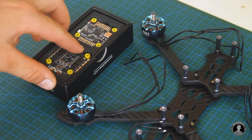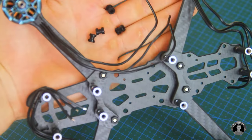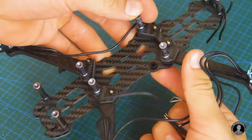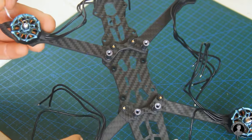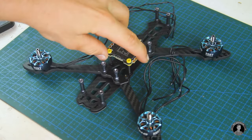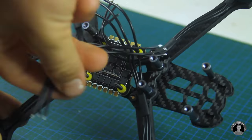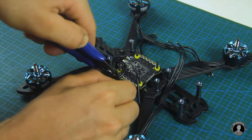Next we're going to install one of the stack modules — the 4-channel 50-amp electronic speed controller. To secure it, I'll first insert these 4 rubber grommets into the frame with some dental floss, a handy trick I learned from another FPV drone pilot. Now I can pop in these 4 longer bolts followed by the ESC module. To tidy up the motor wires, I'll heat on some sections of heat shrink tubing, which also protects the wires from being cut by the zip ties.